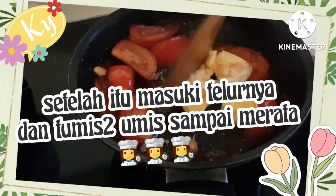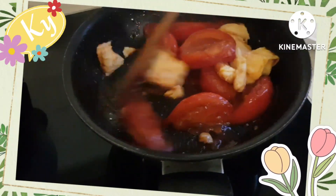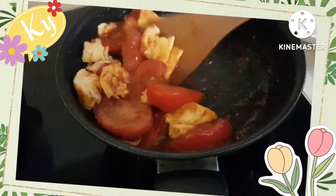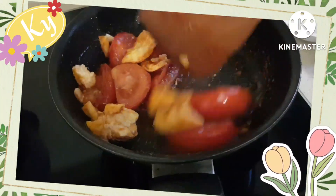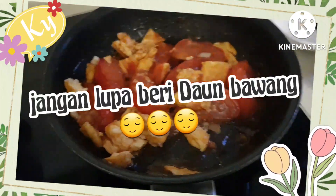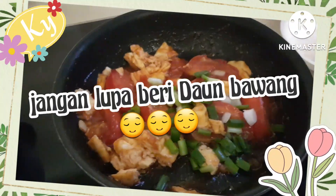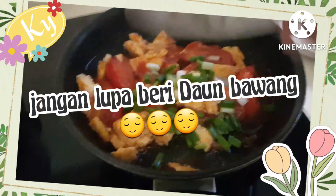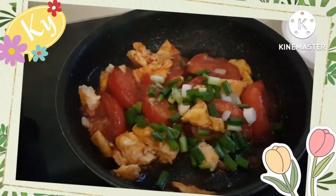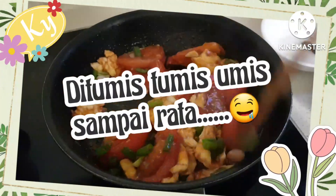Setelah itu kita masukkan telurnya dan tumis-tumis sampai meresap. Jangan lupa tambahkan daun bawang untuk mempercantik, kita tumis-tumis sampai meresap.